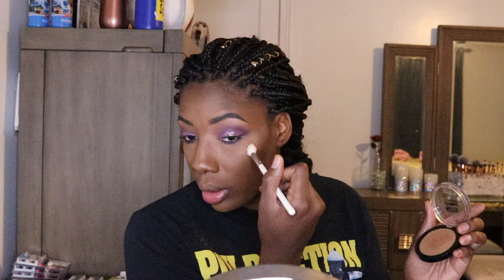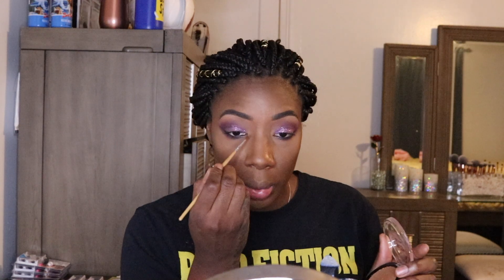I'm using the Maybelline Master Chrome for highlight — we're not done yet so this isn't the finishing spray, just the highlight. I really like this, it looks great on skin tones like mine. I put a little bit on the tops of my cheekbones. Then with a small painting brush I'm putting highlight right in the inner corner of my eye — for people who don't know, that inner corner highlight opens up the eyes and makes them look more awake and fresh.